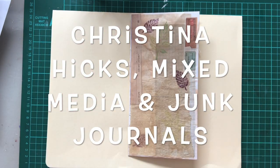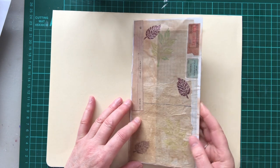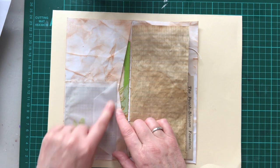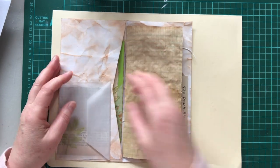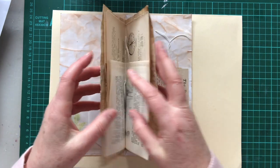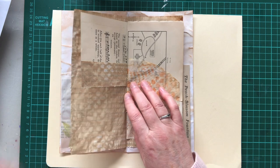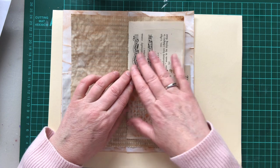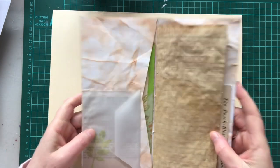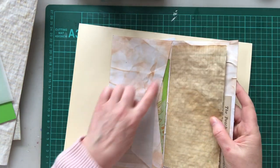Hi everybody! I've been playing with envelopes again. I've made this little project — I haven't quite finished it, but I've got it to a stage where I can do a tutorial. I've joined two plain envelopes together, I've got a little glassine bag that's actually tracing paper, I've got a little card, a little pocket with another card. I haven't done anything on the back yet, and I've bound them together with some really cute little pages. I'm making up kits for people so you can have a go at this yourself.